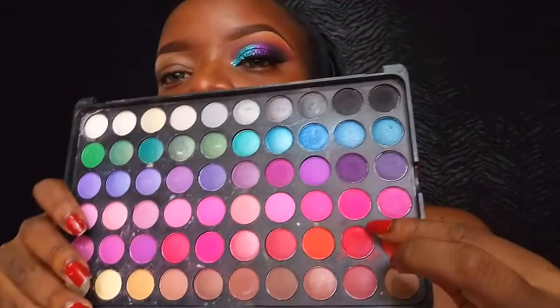Hi guys, welcome back to my channel. Today we're going to be doing this really nice look. I have done one eye already, so let's start off with the other eye.